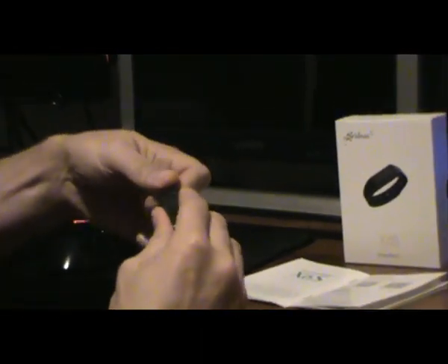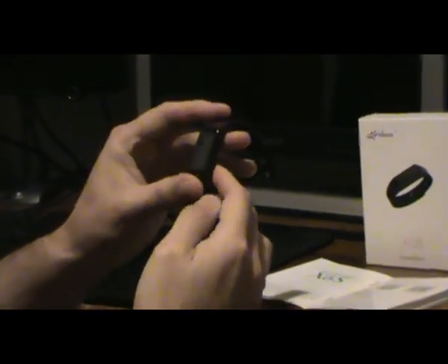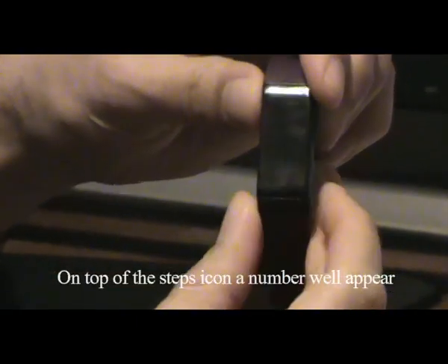Once it's charged, you pull it back in. It'll give you the percentage of how much is charged. You click the button and you can see how many steps you've taken — it takes a while sometimes. Click again and it'll tell you the step count right there.